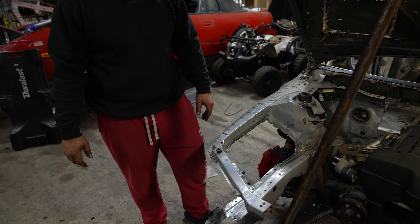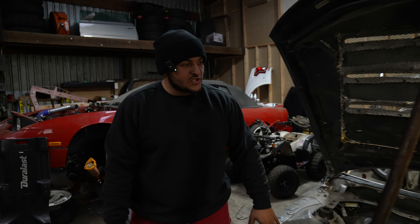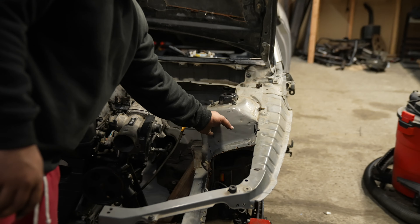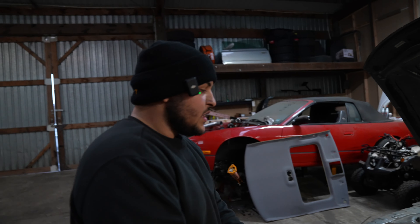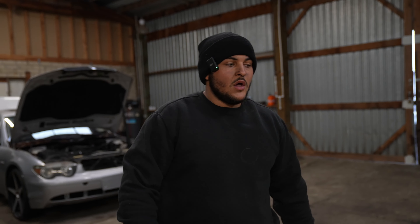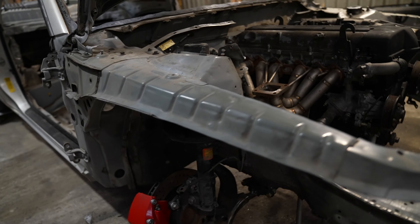We're going to be tubbing it and making everything look pretty, probably doing a nice shaved engine bay. All the spot welds you see here are just going to get body worked and smoothed in so you don't see them anymore. That was another thing to knock out. Since we didn't have the rack and pinion with the lines today — that was my fault — we moved on and did other stuff. You guys saw the brake caliper work, which was kind of a fail and kind of a success.